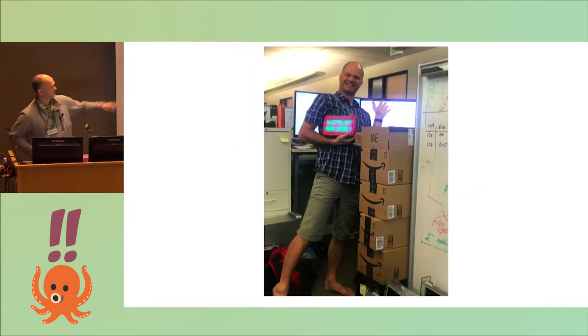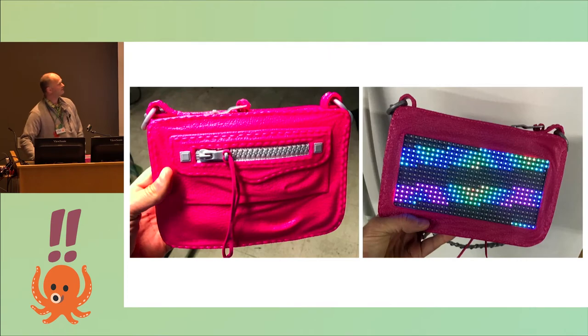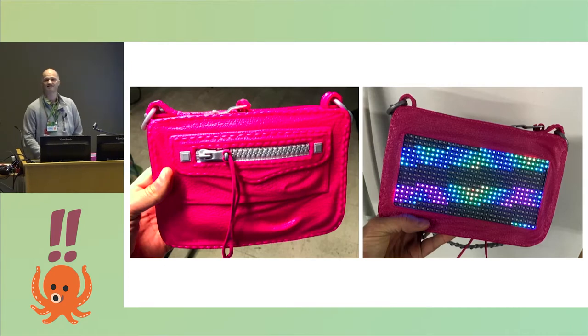Three days later, these boxes arrived at work. I love to think of a very confused data scientist at Amazon trying to figure out why a major graphics company is buying all these purses. If you look at it closer, it seems like it's fabric, but it's not — it's really a very ugly hard plastic case.